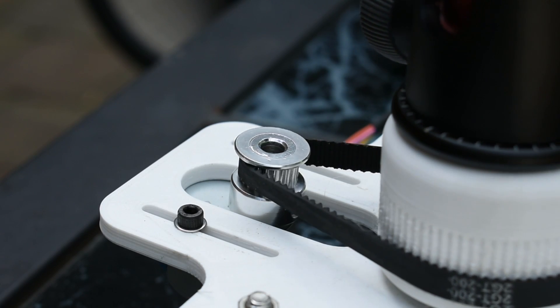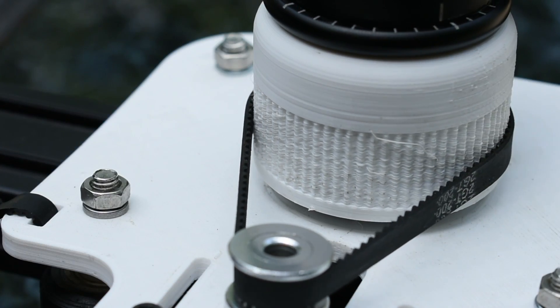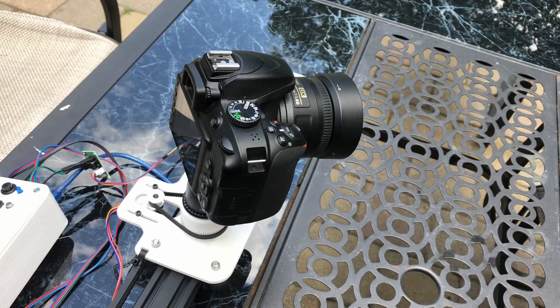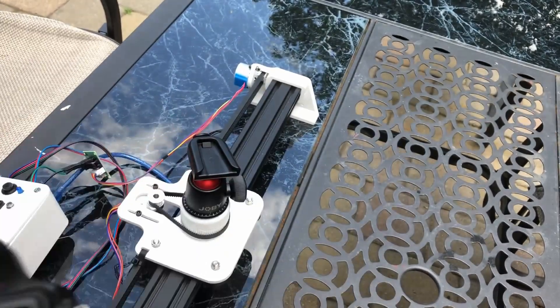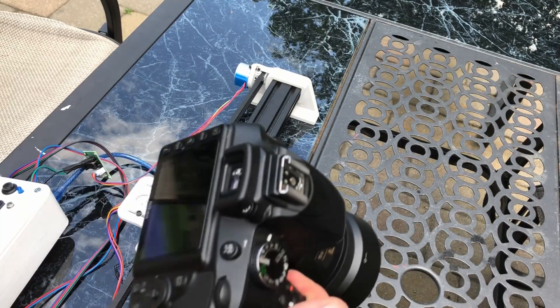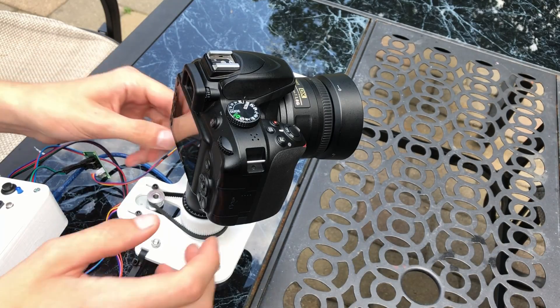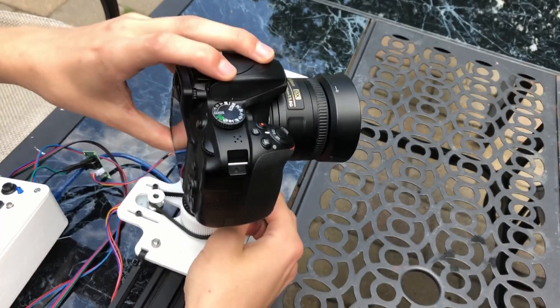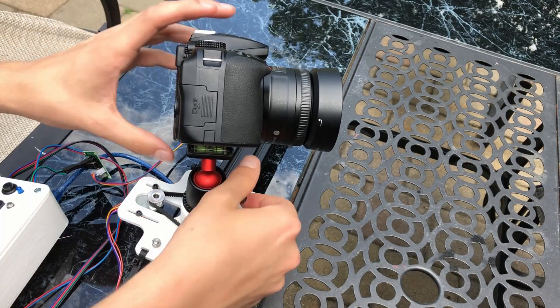The rotational axis uses a GT2 belt that fits into some grooves in the base of the camera holder. I chose to use the top of a Joby tripod as the mechanism to mount the camera, because it allowed me to clip in and clip out the camera super easily. Using the ball joint on top of the mount, I could adjust the camera to point anywhere or any direction I'd like.